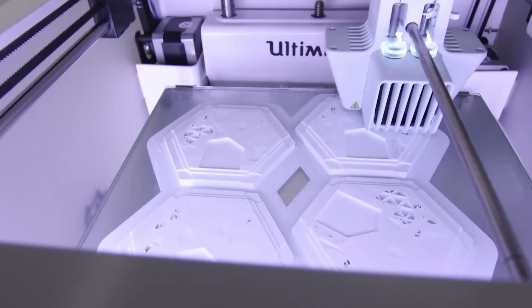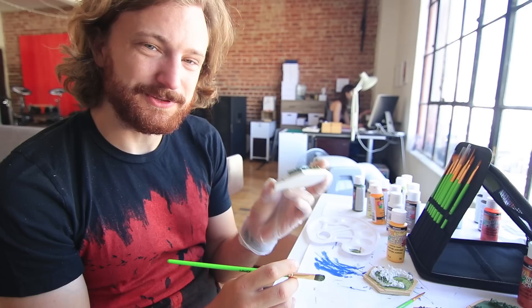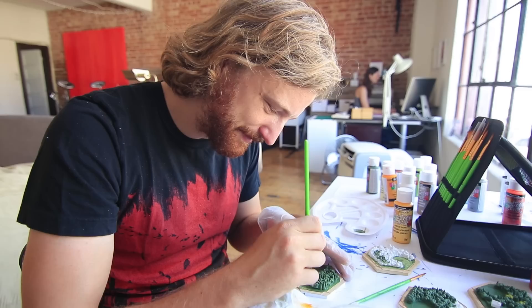So I started printing them. I told myself I'm going to print them all in the highest quality possible. Each one of these tiles took 6 hours to print, and I had to print a lot of them. It took a month to print everything and finally have it all done.